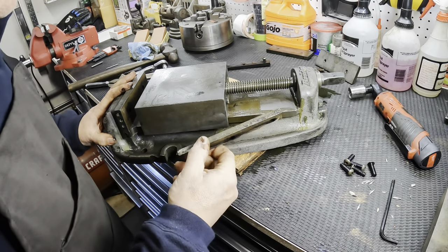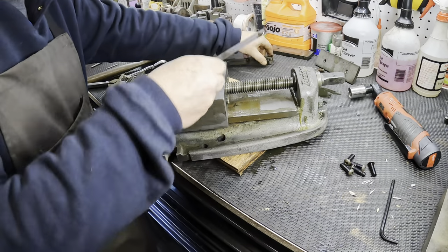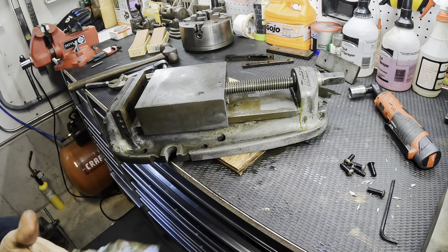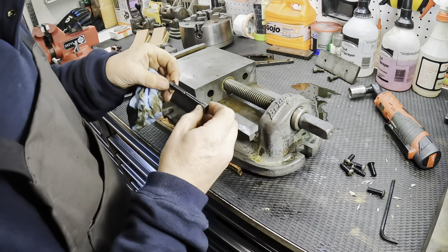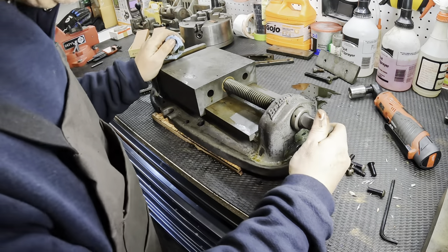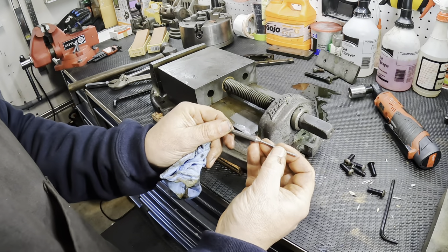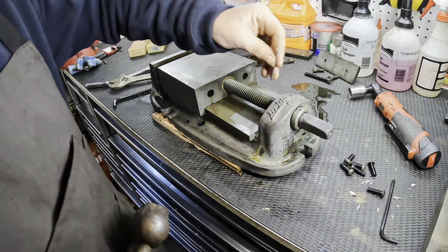Alright, there we go - smells great, I know you can't smell that but I can. Here are the guides that slide on the bottom - there's the piece that holds one of the jaws. We've got plenty of movement here. I think all that's left is to get this out. I have this pretty inexpensive punch which was bent and now it's broken because I tried to straighten it out, but it might still work so let's give it a try.